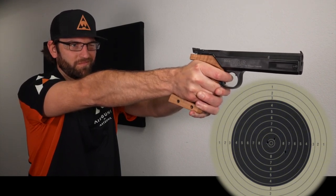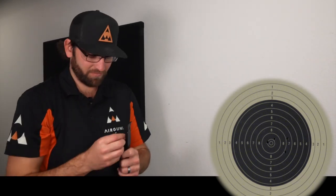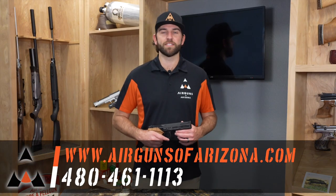The main reason you would want one of these is probably for punching paper in your house. You can also set up cans — it's obviously good for plinking too — but it does have the ability to be incredibly accurate, so that's the main focus of this pistol.